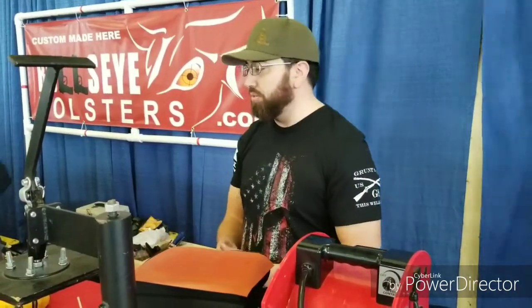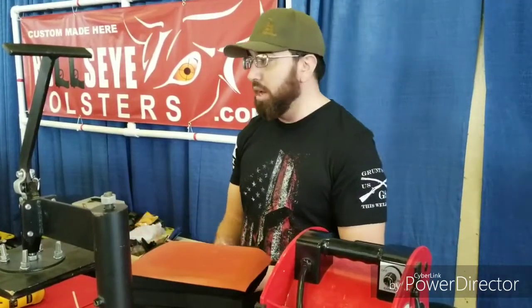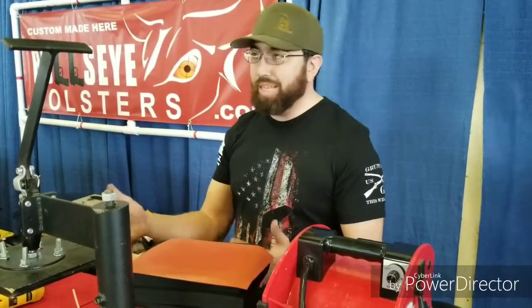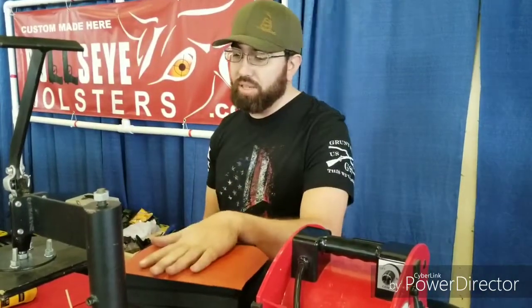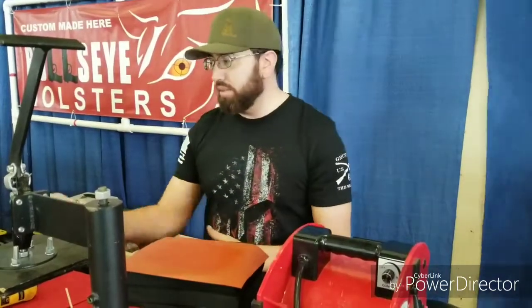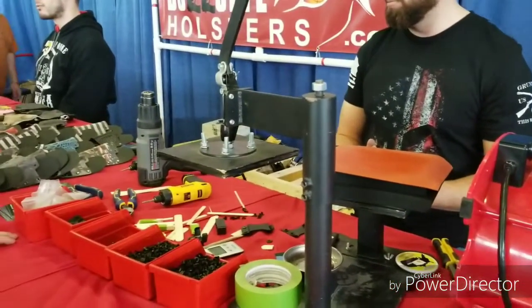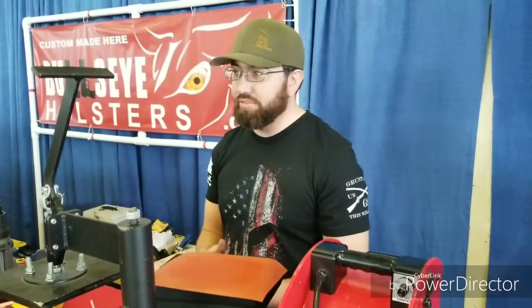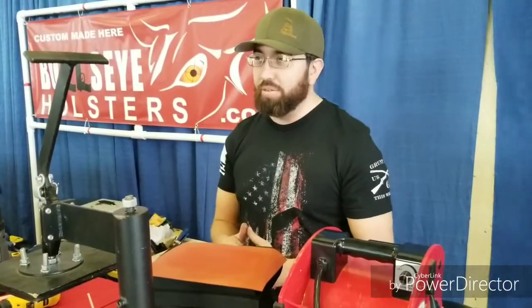We do lights and lasers as well. So if your gun has a light and laser, I can do that too. It takes about 10 minutes to make one. Put it in the toaster oven, get that initial heat in there, press it. I'll use the heat gun to give heat in localized areas where I can adjust it any way. Then go to the customer, see if they feel they need an adjustment — tighter or looser. Usually about 10 minutes and we're done.